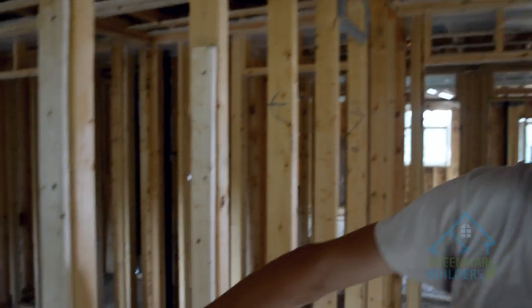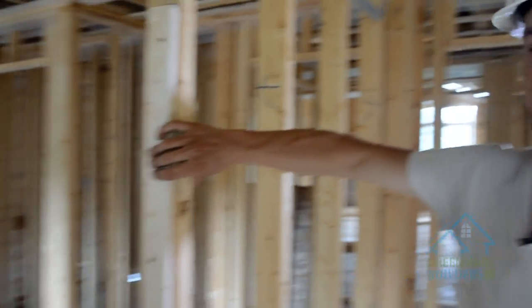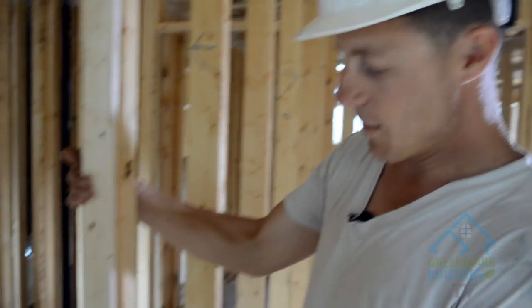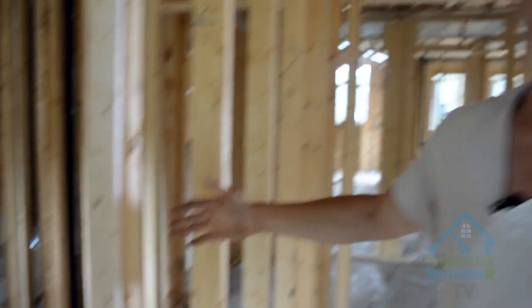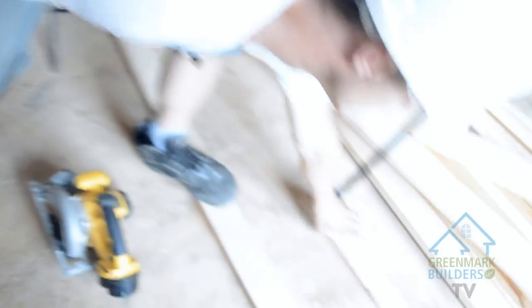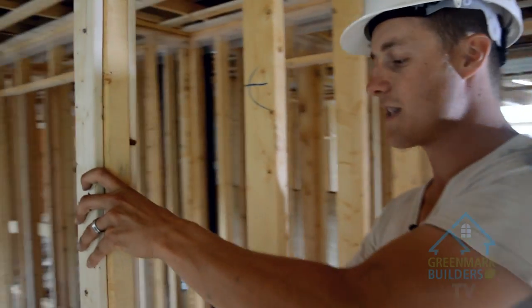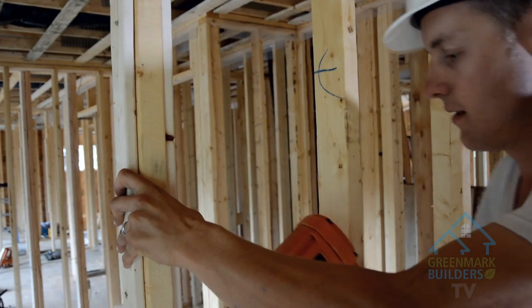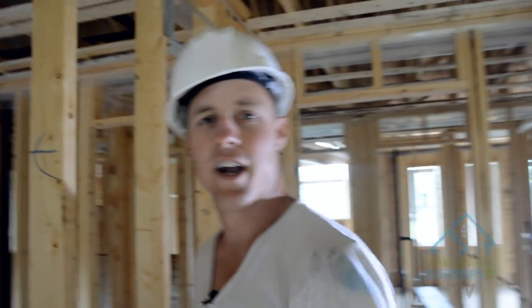You'll notice I just nailed the top here above my cuts on all of my pieces. That's because once I straighten my wall, I go in, tack the bottom, and then finish nailing. After that I come in, take my other piece, and go on the other side. There you go — good as new.